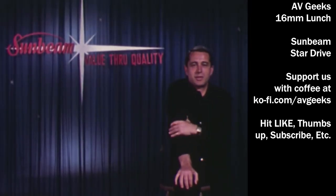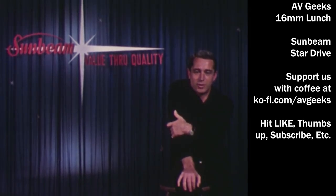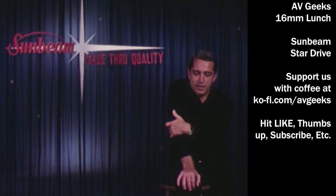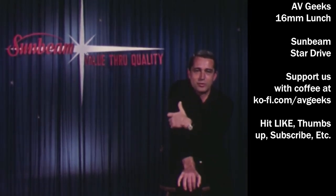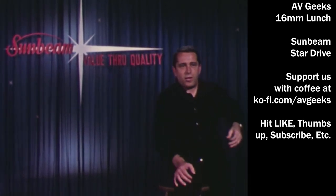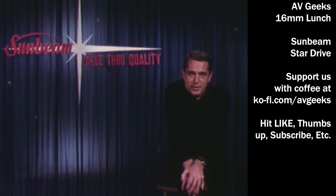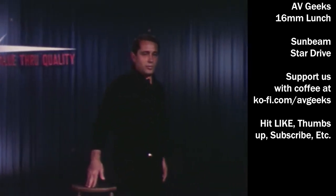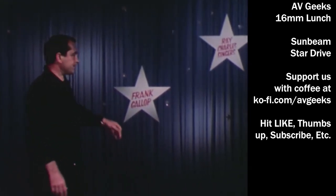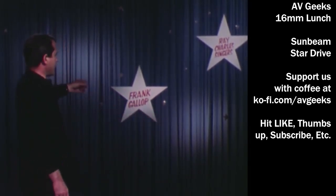Hello everyone and welcome to the Sunbeam show. Our stars are the stars of your store and the stars of your customers' homes, because they're the best electric appliances made. Forgive me if I sound like I'm making a commercial, but these are some of the Sunbeam stars that are brand new. Now on with the show, starring Sunbeam, with Frank Gallop as our emcee — emcee, that means metal case. I beg your pardon. And we have the Ray Charles Singers.